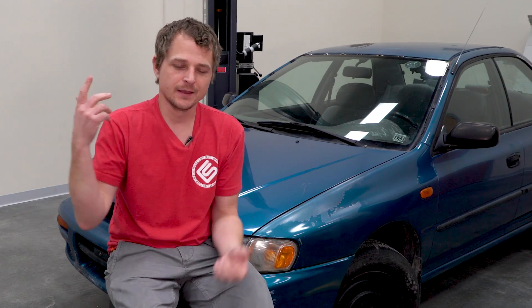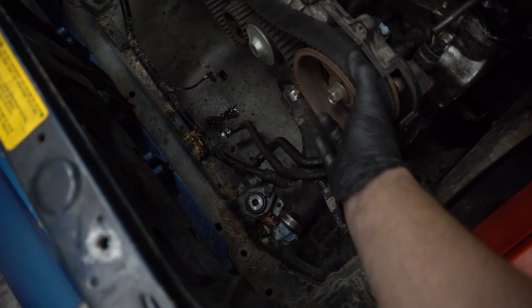Wouldn't turn by hand. Logically I'm like okay, let's start with the easiest things — we took out the spark plugs, maybe it was hydrolock, oil could have gotten in and locked it up. Still wouldn't turn over. Next I needed to identify if it was coming from the cams or the crank itself, so we took off the timing belt. The cams were spinning fine.